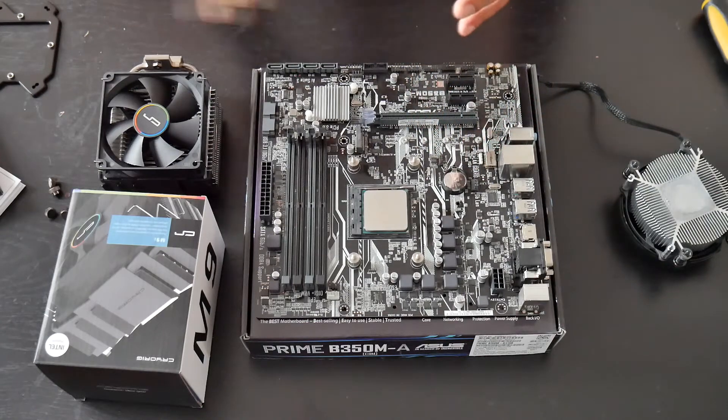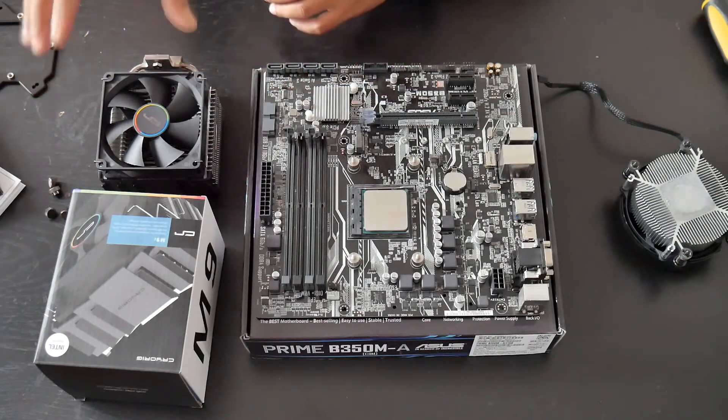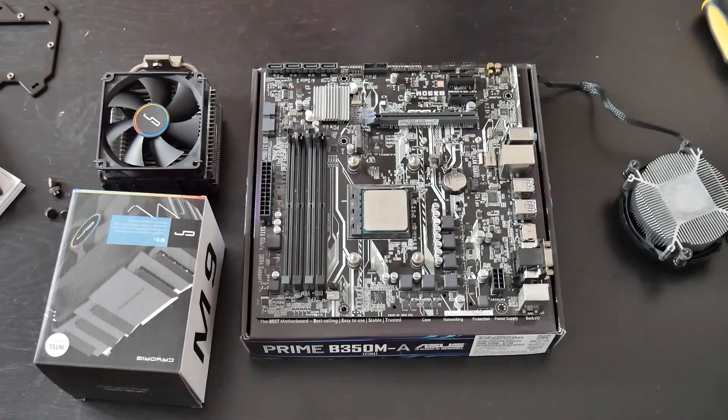I hope we can overclock the Ryzen 1300X to 4 GHz with the M9i cooler, but stay tuned for part 2 of this video where I'll show you the results.